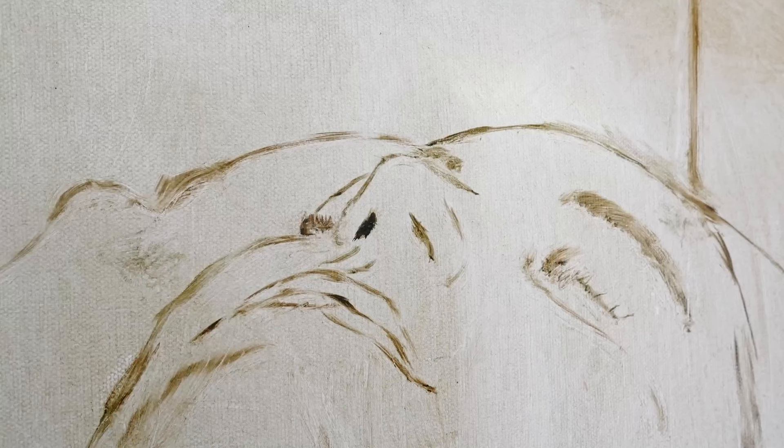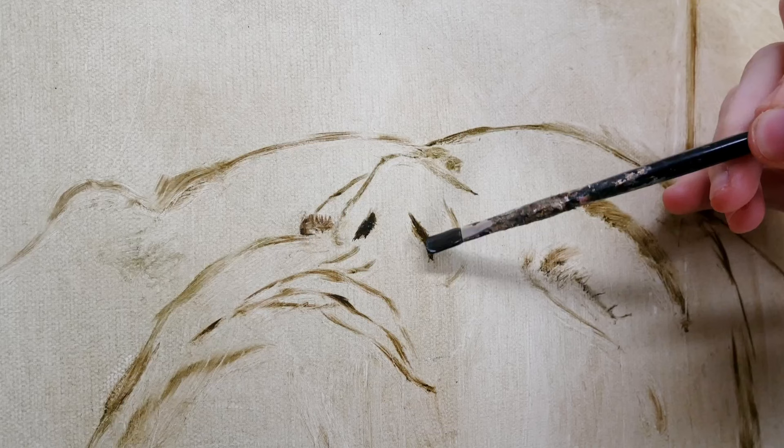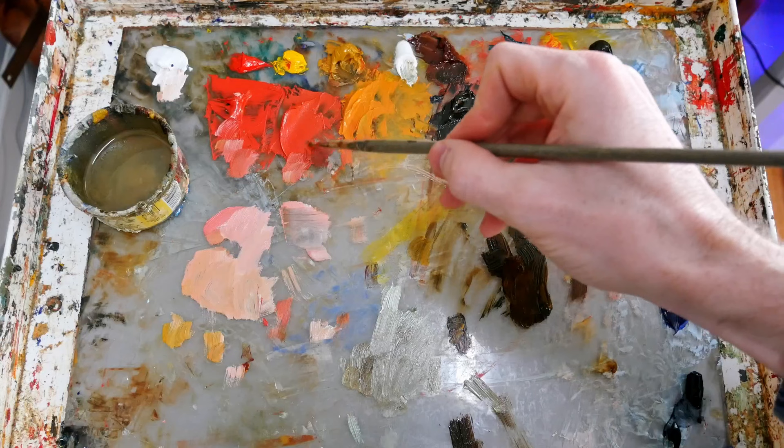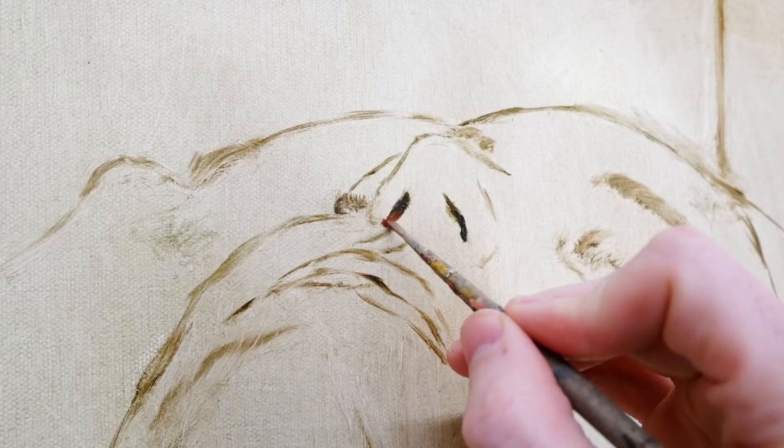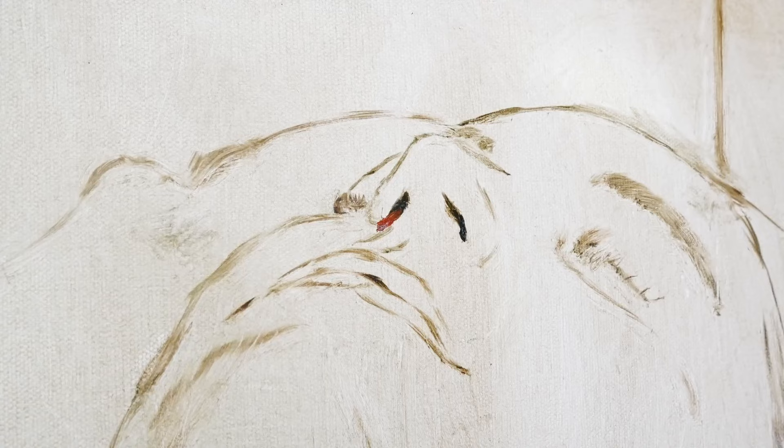I'm going to narrate over these clips and let you look at this whole process from start to finish. To begin, we are painting the dark areas in the nose first. This is a mixture of burnt sienna and viridian green, leaning more towards green — I want those nostrils to have a really deep, dark, cool tone. I'm also mixing in a yellow ochre and cadmium red mixture, looking for something not too vibrant, just to pull that skin out from underneath the nostril.